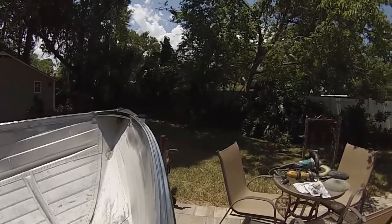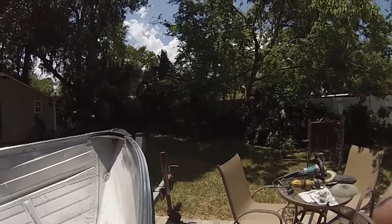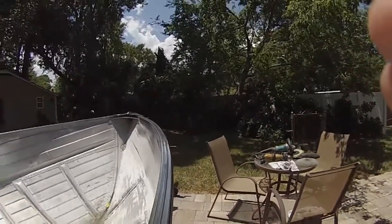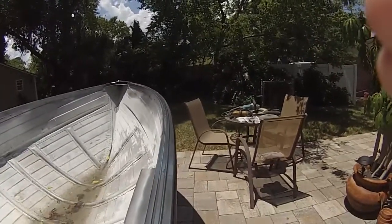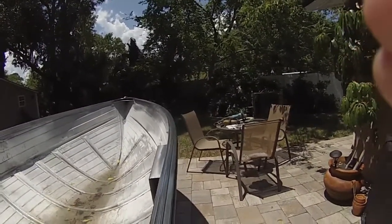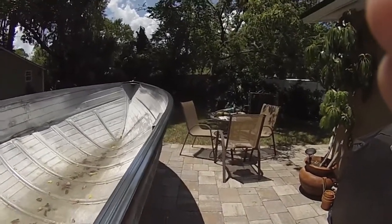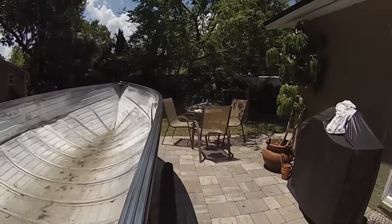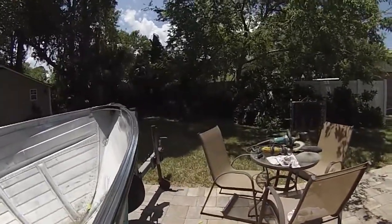Alright, just spent a very long time buffing this aluminum rail the best I could. It's far from perfect but it is literally a hundred times better than it looked before. The more time you spend on it the better it looks, but I spent about two days and this is as good as I could get it. Maybe there's better buffing tools I could use, but I'm pretty happy with the results.